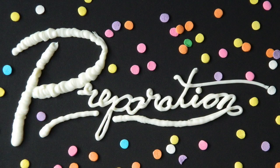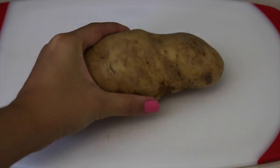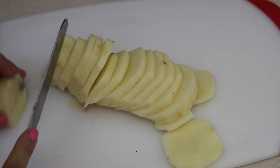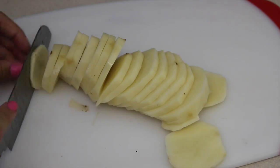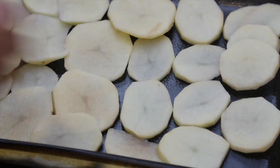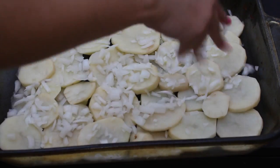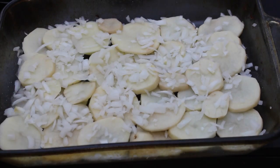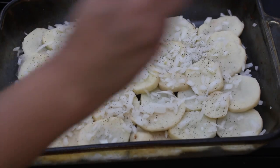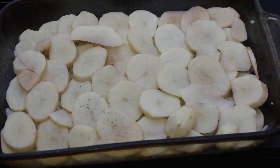Preheat your oven to 400 degrees and begin by finely chopping your onion and peeling and slicing all of your potatoes. Make sure to keep your slices pretty thin. Grease your baking pan or baking dish and start by lining it with a layer of potatoes. Once you've got that layer of potatoes, add all of your onions and some salt and pepper, then add the rest of your potatoes on top along with some more salt and pepper.